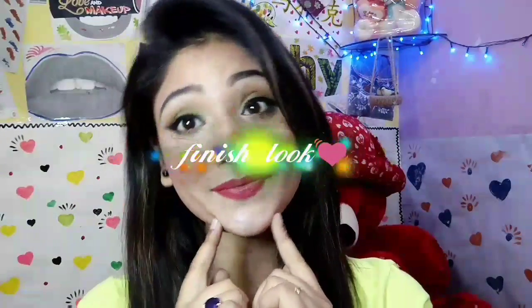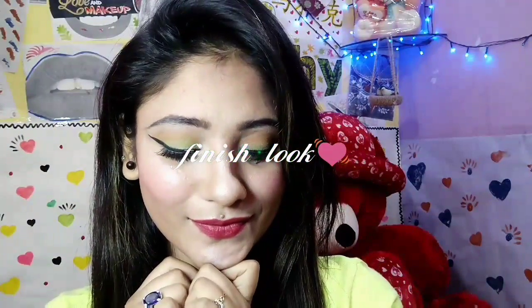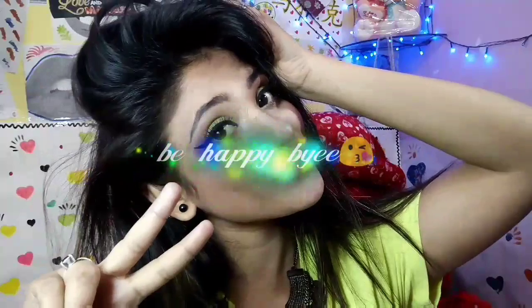That is the finished look, guys! I hope you will like it. Do not forget to like, share, and subscribe to my channel. If you want to see any other look, you can comment in the comment section and I will love to do it for you. Please try this look this spring season — you will get compliments, I'm sure! Be happy, bye, love you!